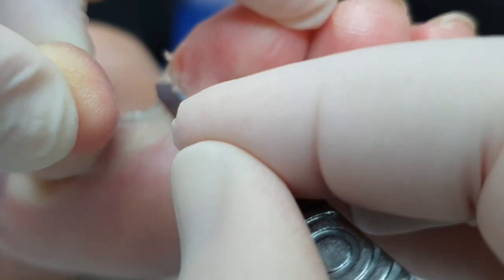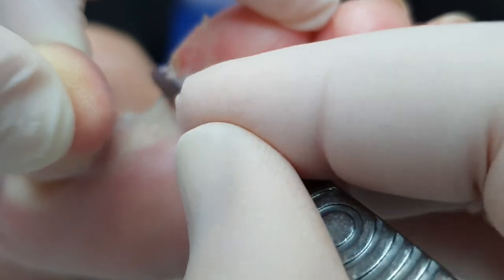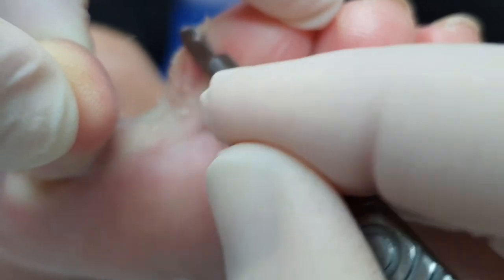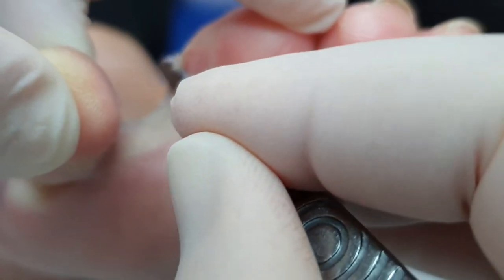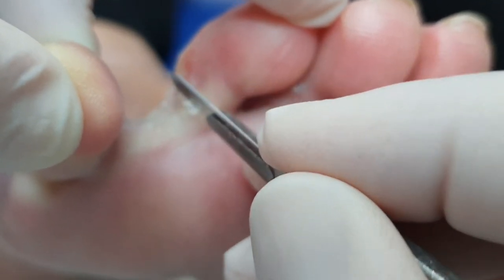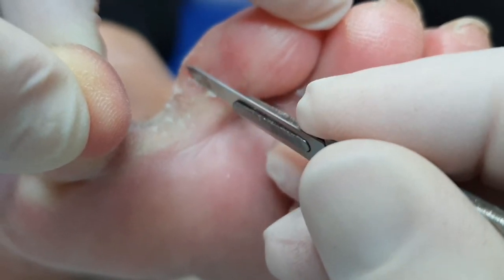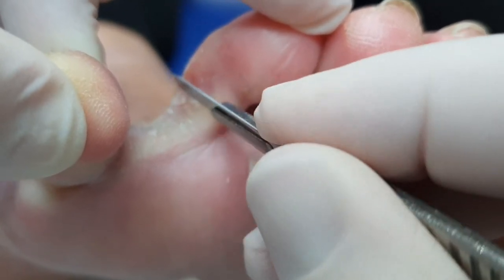They do have a different name — we call them soft corns or heloma molle, which is Latin. These come, just the same as normal corns, due to pressure. This is where the toes are being squeezed together.